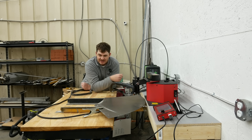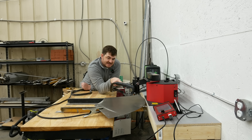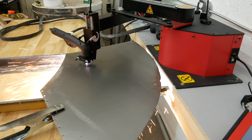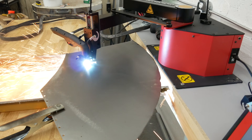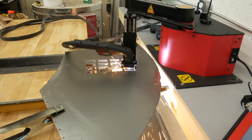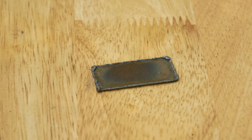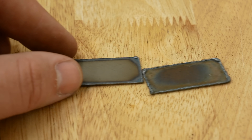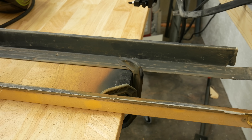I've just got this temporarily set up, because the plasma table is obviously not done yet, so I'm going to use this to cut out 16 little squares to use as tabs out of this piece of scrap steel. I had the speed set way too low for the first pass, so I sped it up and cut out 16 more tabs. It still wasn't fast enough the second time, but it was better. Also, I burned my table.